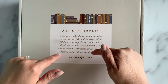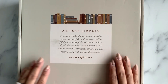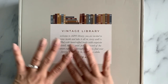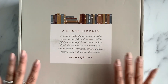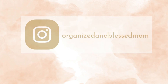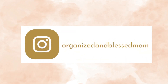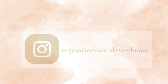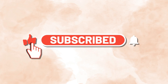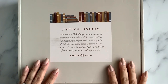Hello friends! In today's video I will be unboxing this beautiful subscription box from Archer and Olive, and I'm going to be showing you everything that comes in this box. My name is Belinda, I'm the founder of Organizing Blessed Mom, and I'm back with another creative idea. If you're new here, please subscribe and turn on the notifications so you'll know when a new video is posted.